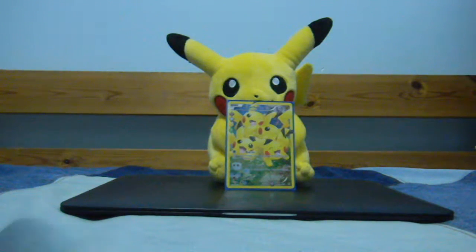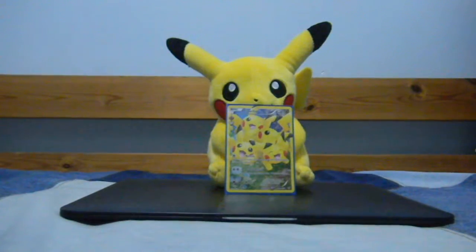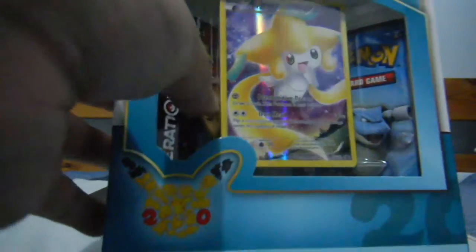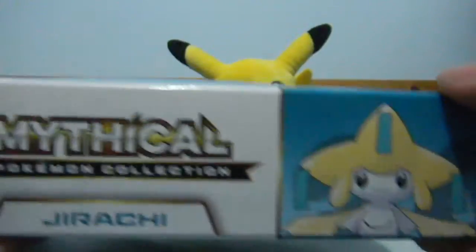Today I will be opening this Jirachi Mythical Collection box that came out this month, April. Let's get started — I'm pretty sure you guys have seen it. It comes with the promo card, the code, the two Generation packs, and the pen. Here's the back of it; I can't show the whole thing because the box is pretty big.